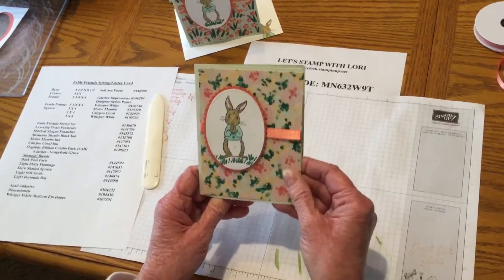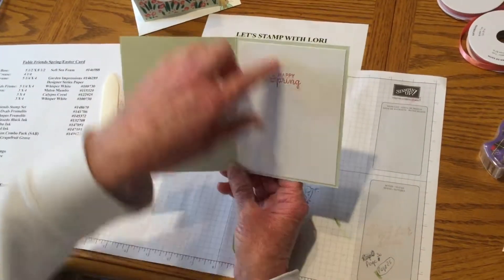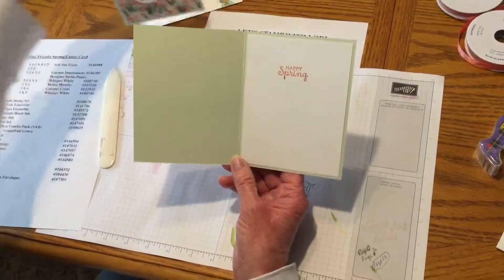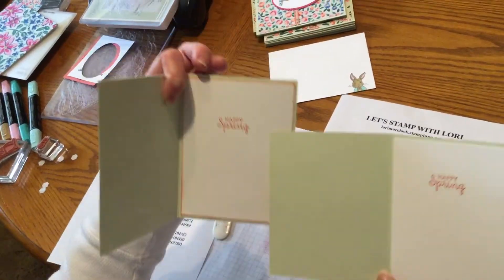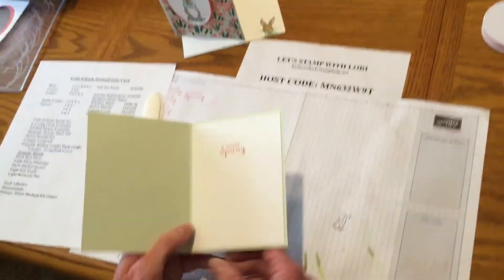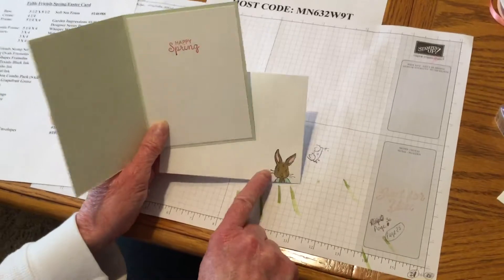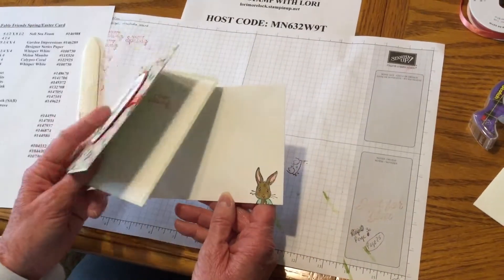That was so quick and easy. Sometimes I don't think my edges look really smooth, so what I'll do is I'll color them — I'll just add a little with my sponge and just dip it in there. I did go ahead and do this on my envelope already. Look, there's a little rabbit sneaking out, and he's just going to peek out and look at you and say hi.